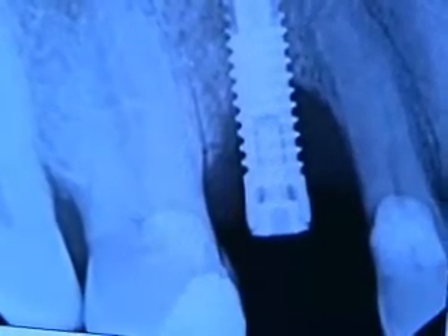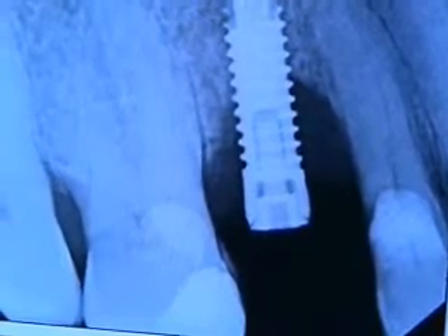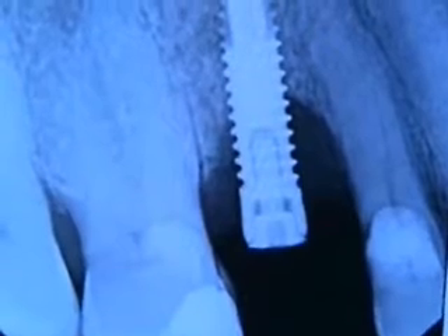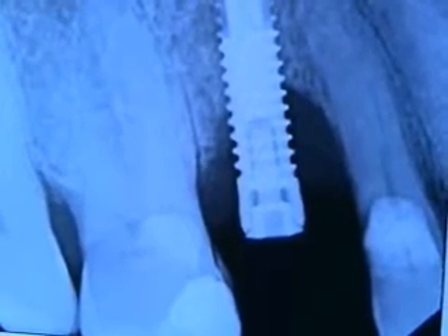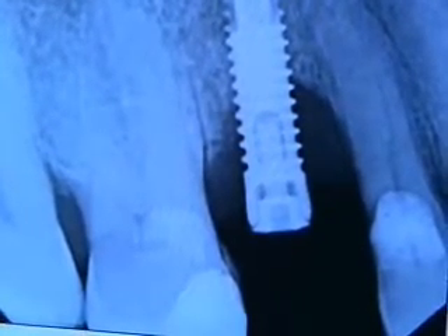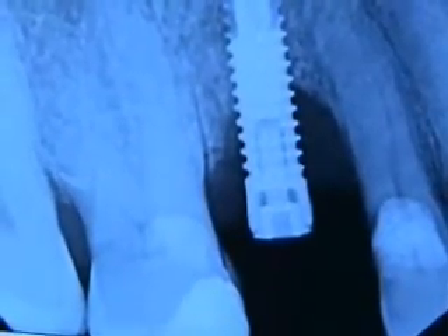Anyway, it got infected and so this patient did lose quite a bit of hard and soft tissue. We'll try to get it back to where we can do an implant. We're not going to get a lot of soft tissue back, but hopefully we'll get a good amount of bone back so we can do the implant later.